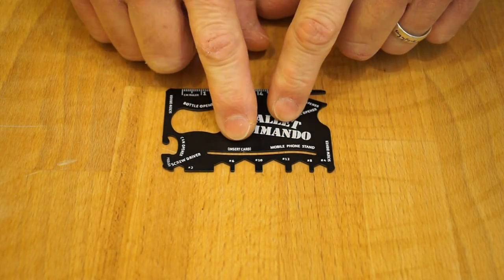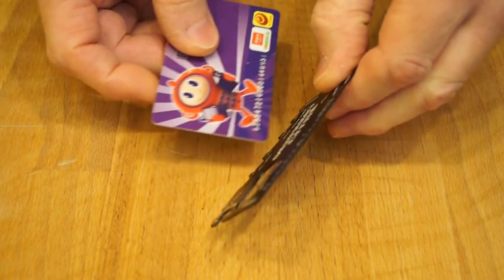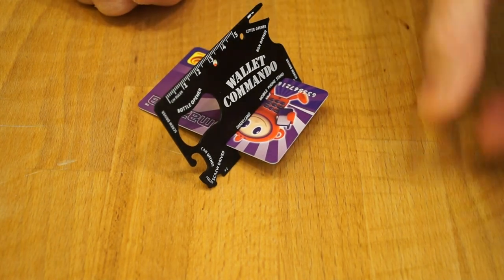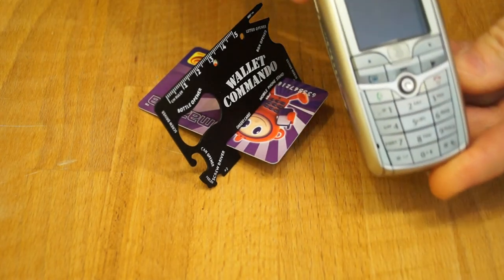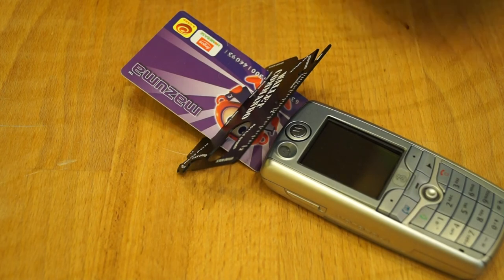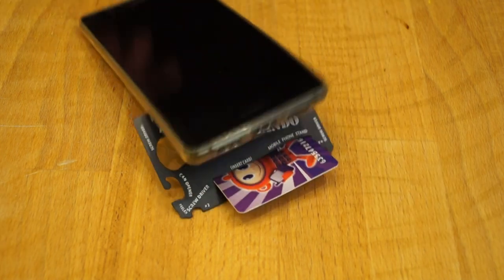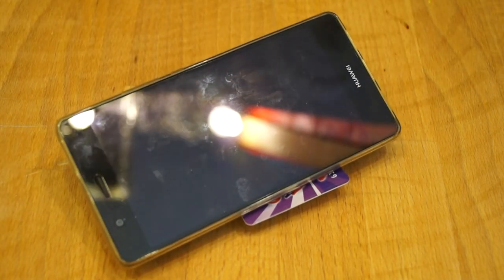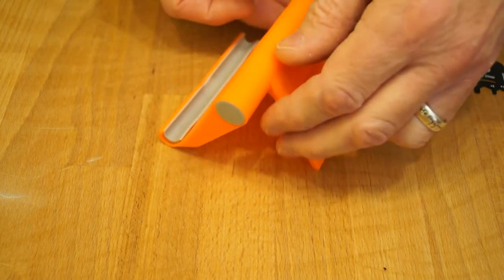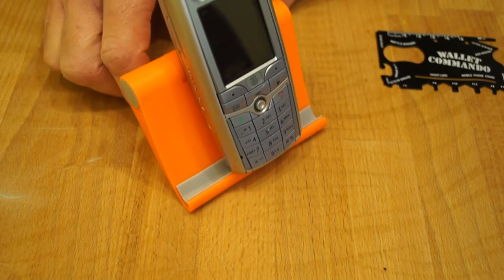Let's try out the mobile phone stand. Insert card, it says here — so we'll insert very appropriately my Mizuma. Let's try my very latest high-tech mobile phone — oh, that's not so good then. Maybe not then. Interestingly enough, I also got this other stand in the same cheapo shop for a pound as well. How does this work with phones? Oh yeah, look at that — a lot better.